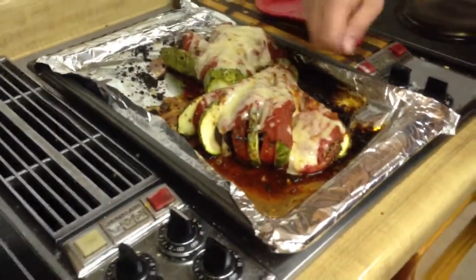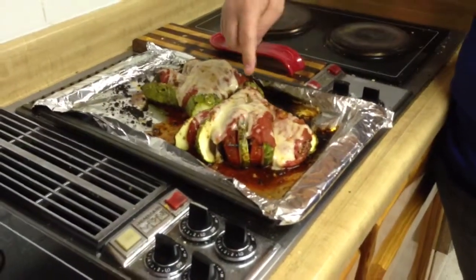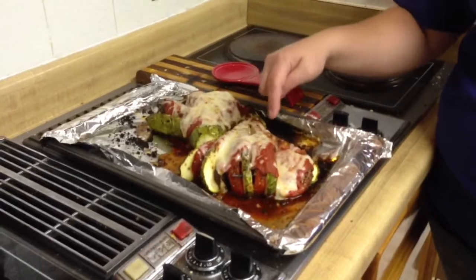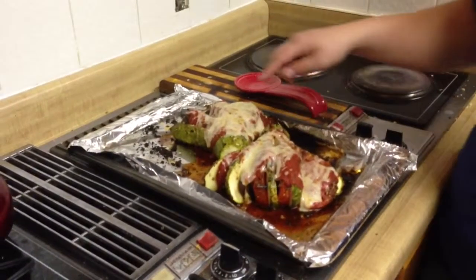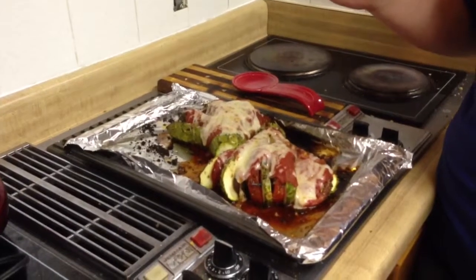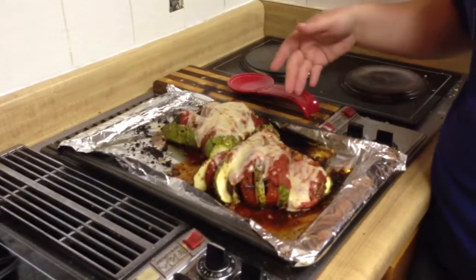Then pull it out, douse it with pizza sauce or marinara sauce, a little bit of cheese — this happens to be Fontana cheese — on both, and then put it back in the oven for about 10 minutes and let that all melt and juice up. And then voila, you have squash fans.